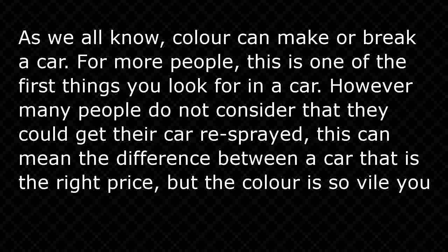Commercial vehicle paint — as we all know, color can make or break a car. For most people, this is one of the first things you look for in a car. However, many people do not consider that they could get the car resprayed.